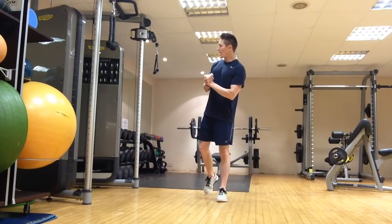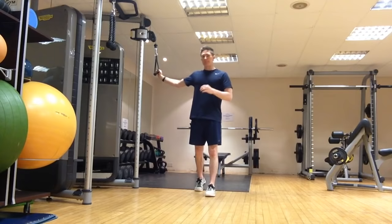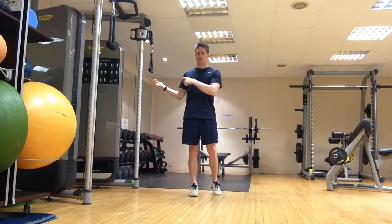These are going to be done using the cable pulley here. But if you don't have one or you're working out at home, you can use a resistance band — attach it to a wall, to a door, to something that's not going to move — and do a similar sort of movement with your resistance band.